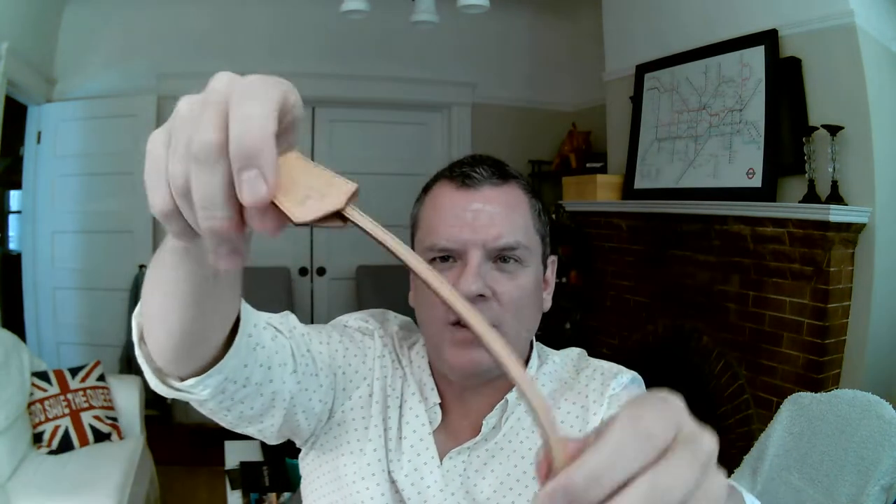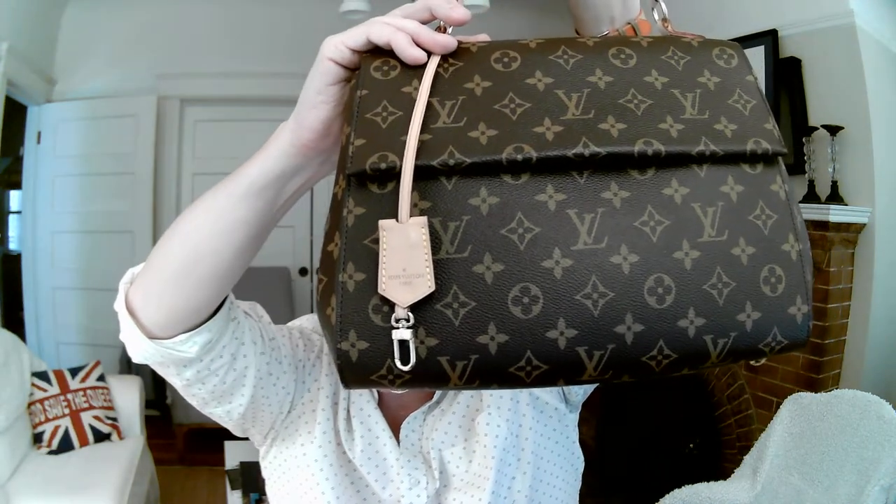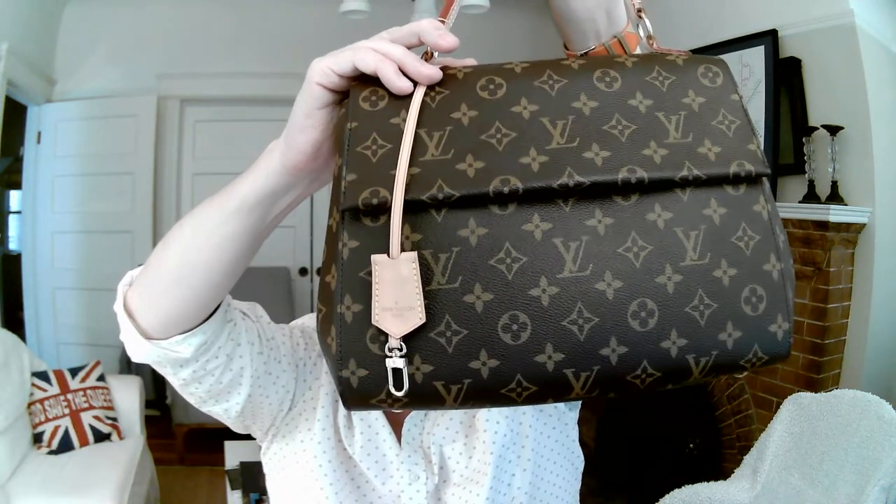The bag came with its own clochette. It says Louis Vuitton Paris on it, and it doesn't have a key like other bags do because there is no locking feature on this bag — it's a magnetic flap closure. It does have a little D-ring clasp, so you could attach something to it if you wanted. But I think this is probably more for design than practicality.